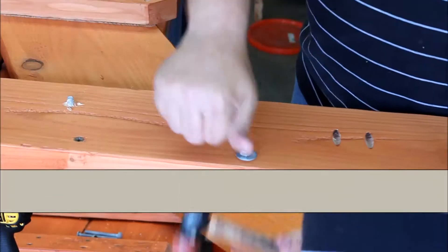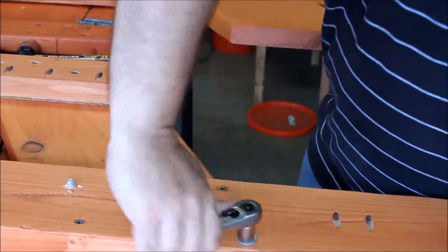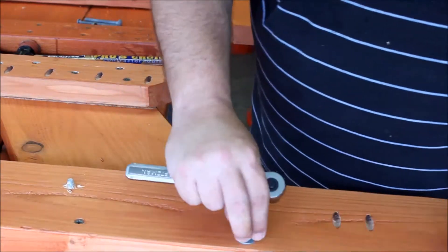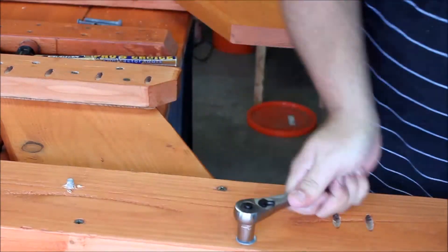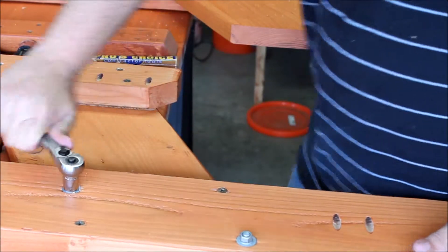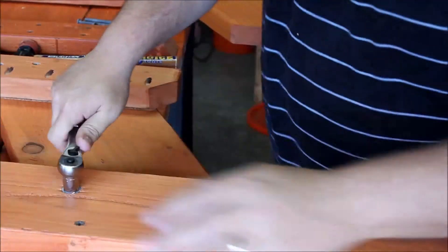Make sure they're all the way down in it and then we'll move on to putting on the nuts. I'm actually using a regular washer and a lock washer. Initially I used the regular washer to basically press down the chips that were still sticking up out of the hole. I did this to both sides and then put on my lock washers.